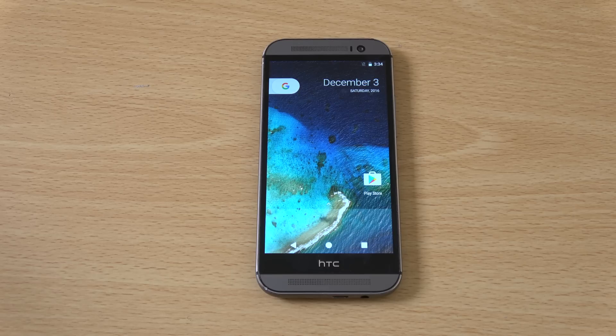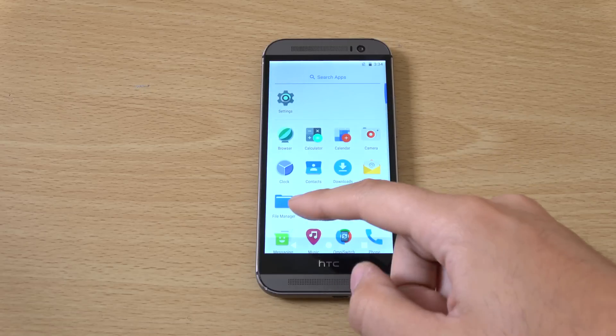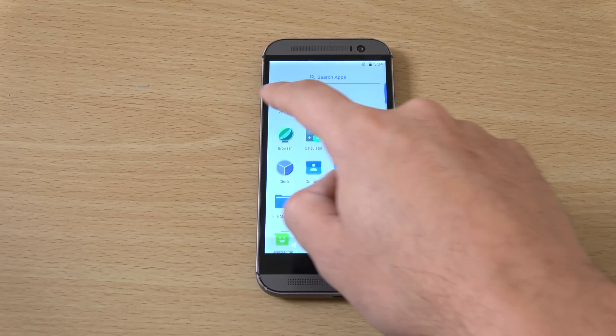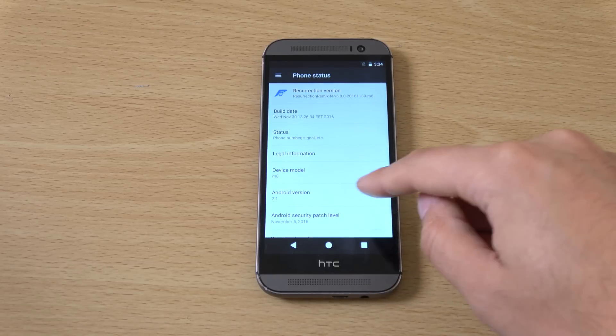Hey guys, so I just want to check out Android 7.1 Nougat here for the HTC M8. Some people did request this because it is a classic phone obviously. So we have just installed the latest software here for the M8 and I'll just show you the build here.